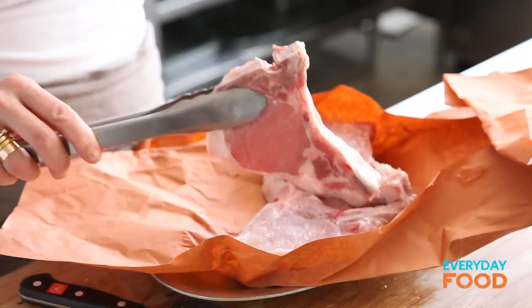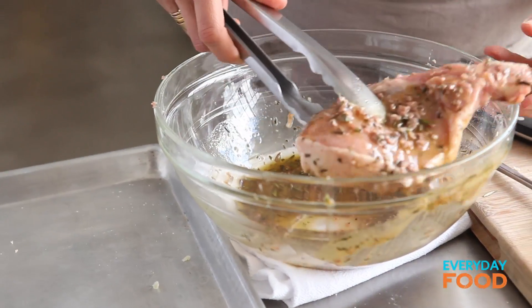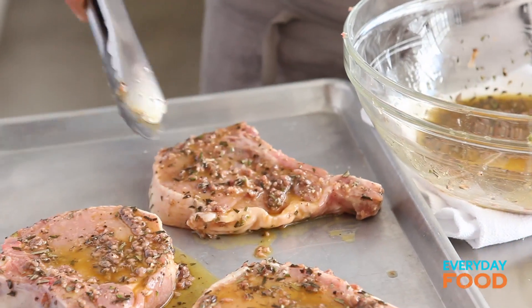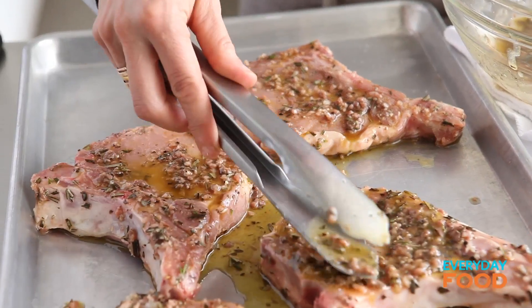Now for the pork chops. Swish them around a little bit in the marinade, get them coated on both sides, and then let them rest for about 15 minutes. You want to let the marinade penetrate into the pork a little bit and start flavoring it up. I'll add a little bit more to each one and mash that in there. Let it sit for about 15 minutes — you could cook them right away, but it'll taste a little bit better if you let it sit.